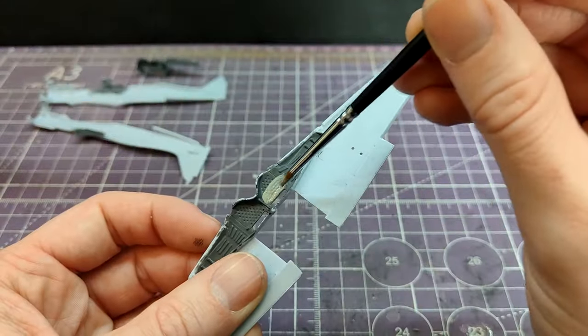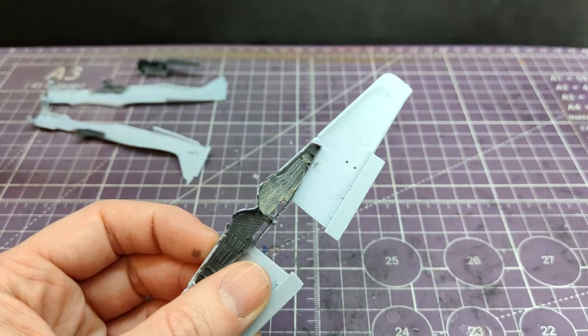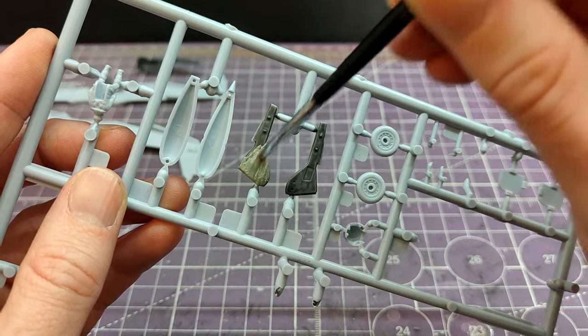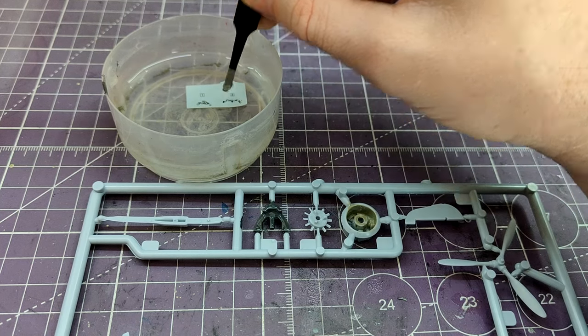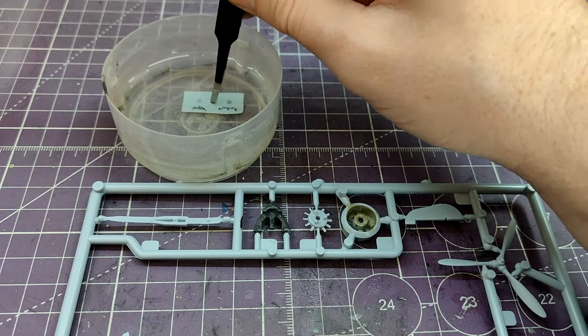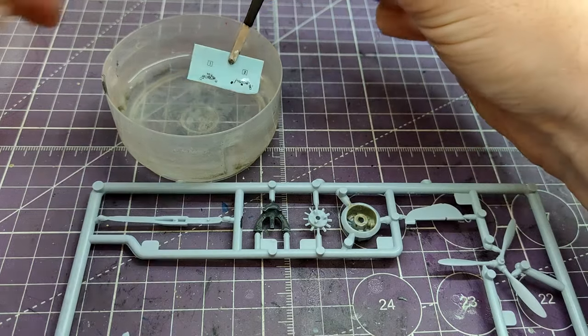I made a mistake. As you can see here, I painted RLM66 into the wheel wells when in fact it should be RLM02. What an idiot — that was just entirely me not paying attention. I think I had a YouTube video on at the time and got distracted, so I had to go over it with RLM02. But hey, it happens. No harm done.